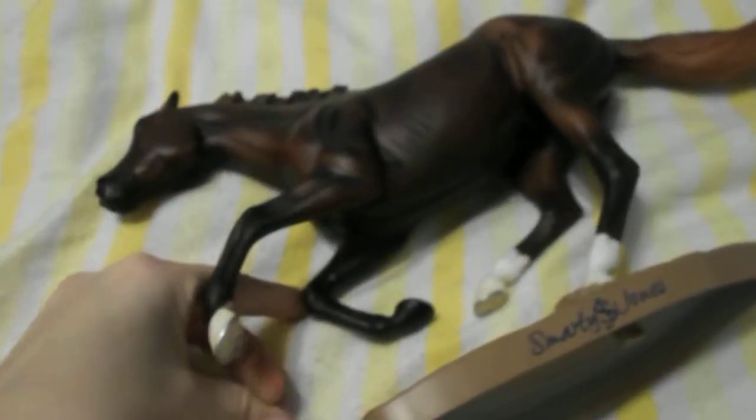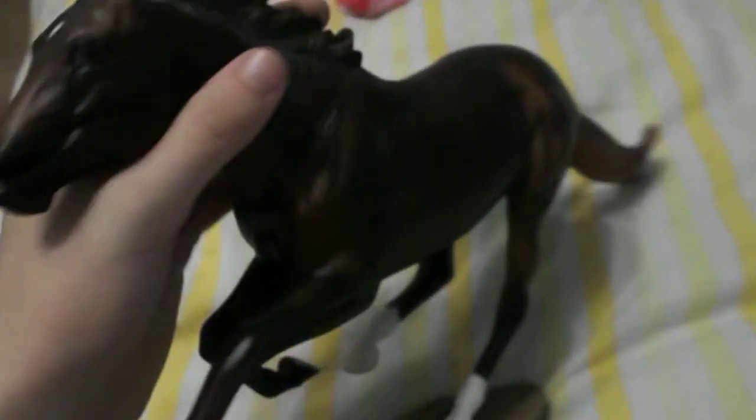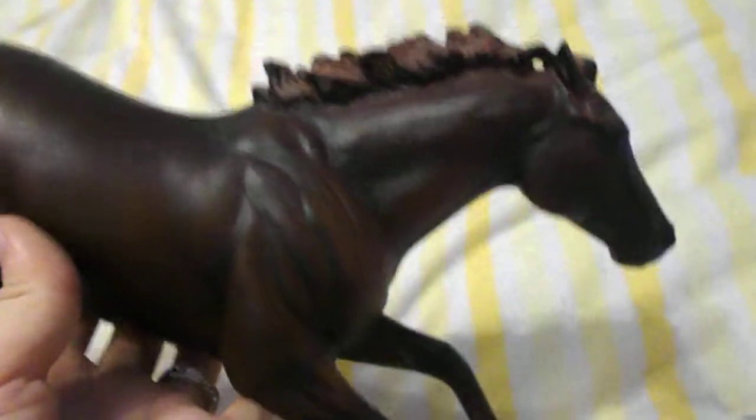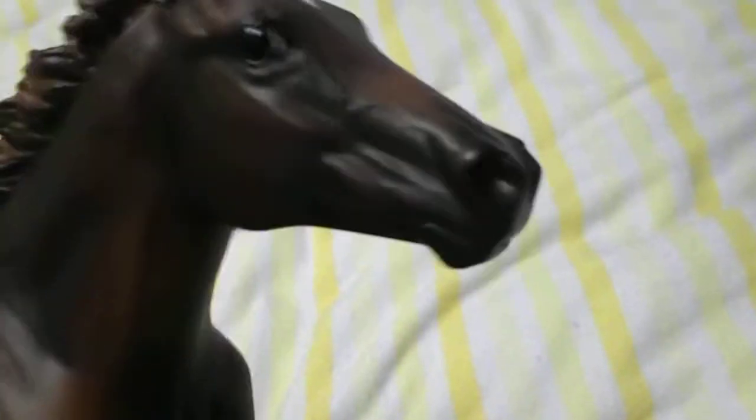People have asked if he is anything like Frankel or Secretariat — I will compare them in another video. In my opinion, for a thoroughbred he's got very chunky hindquarters, which I have seen on a few thoroughbreds but not as chunky as this. He is a very dark bay. His eye detailing has a slight tinge of brown but looks black, if that makes sense.